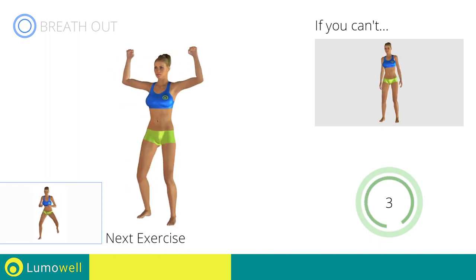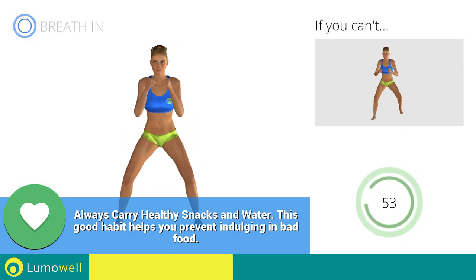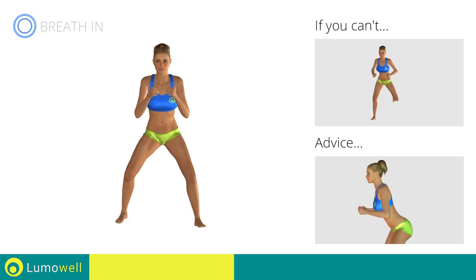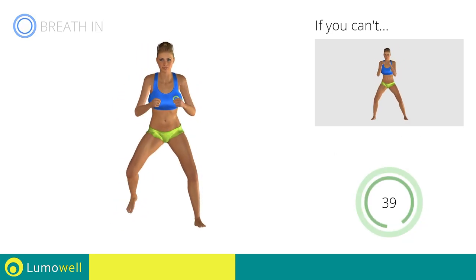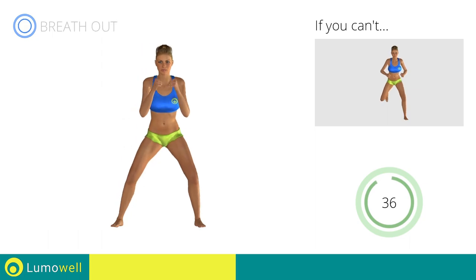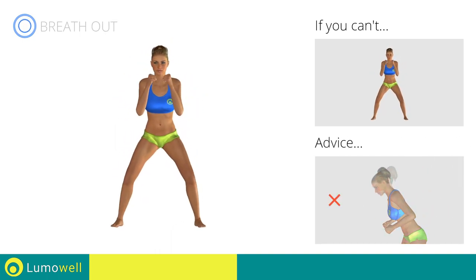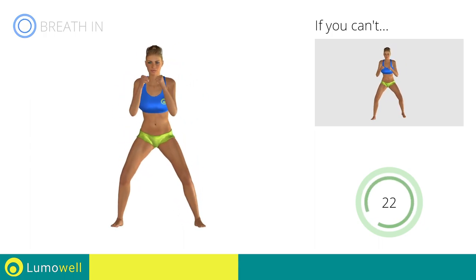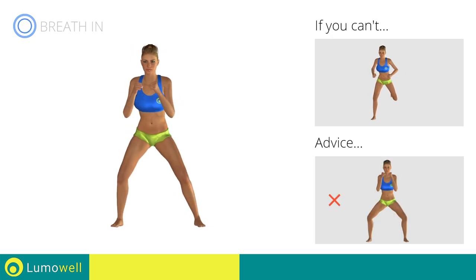Next exercise: side step plus butt kick. Go! If you cannot do it, try slowing down the pace. Do not bend or curve your back. Maintain your torso straight by staring at a fixed point in front of you while contracting your abdominals. Don't bend your head — try constantly looking one step ahead of you.